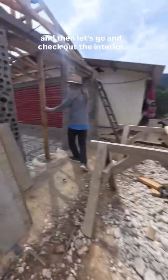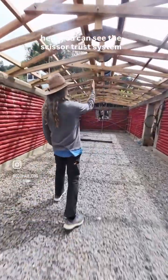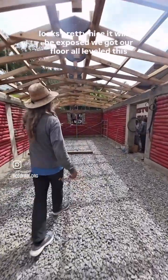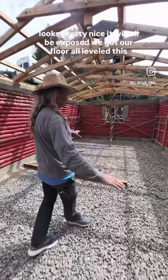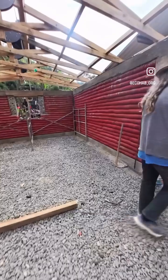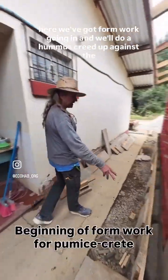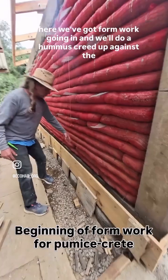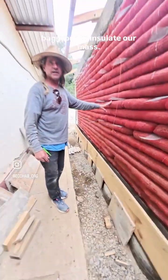Let's go check out the interior. Here you can see the scissor truss system — it looks pretty nice, and it'll all be exposed. We've got our floor all leveled this morning with gravel. Here we've got formwork going in, and we'll do our pumice screed up against the bagwork to insulate our mass.